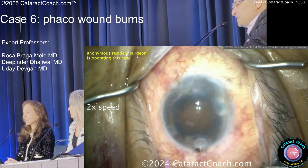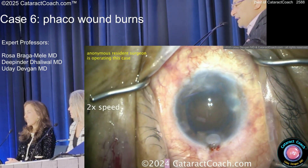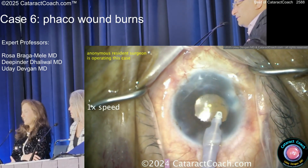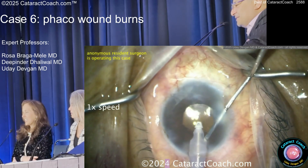Here's another FACO wound burn — end of the case. Same kind of issue here. Now what's going to happen with that extra leaky incision?